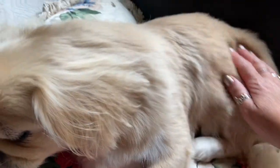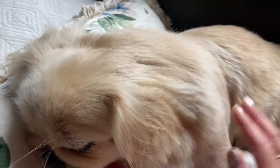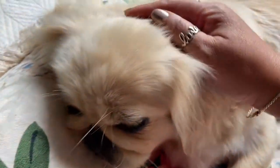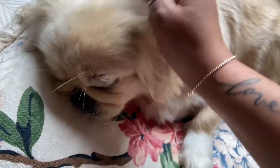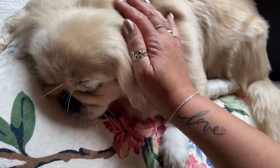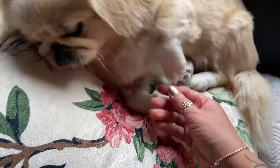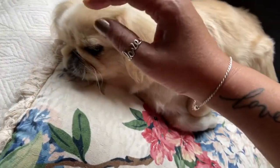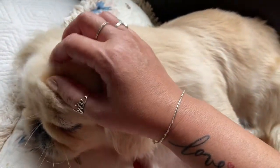Hi everybody, today we're going to enjoy the fluffy and the softness of my dog. As you can see, she's resting peacefully, and you can massage your dogs by first scrubbing the top of the crown of her hair.